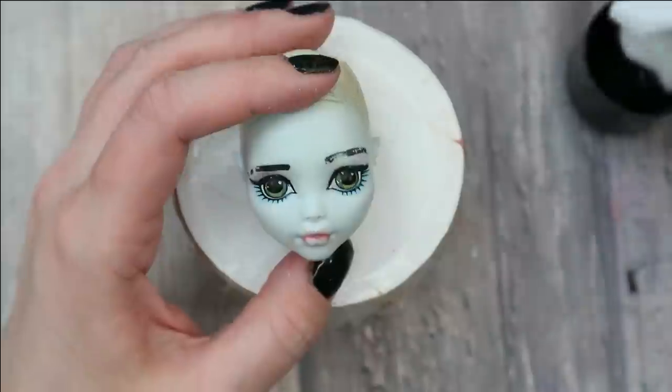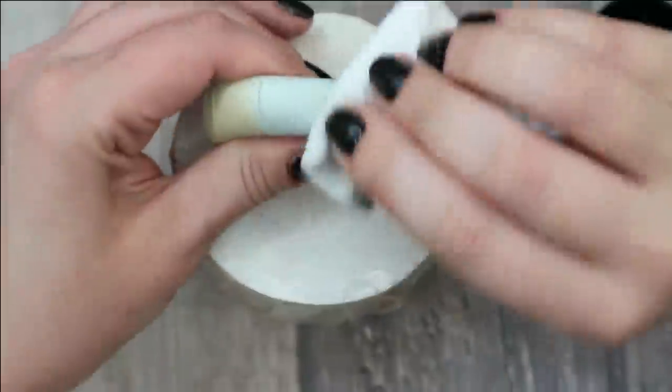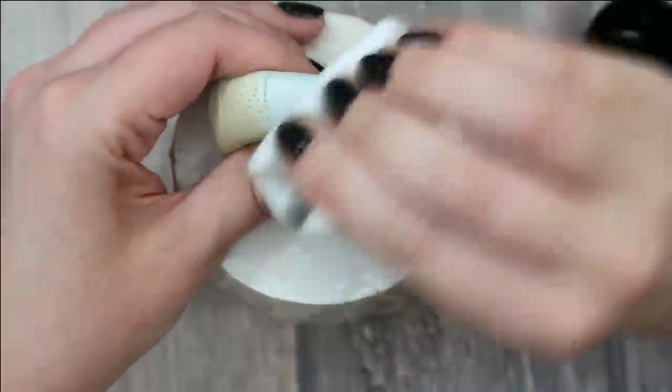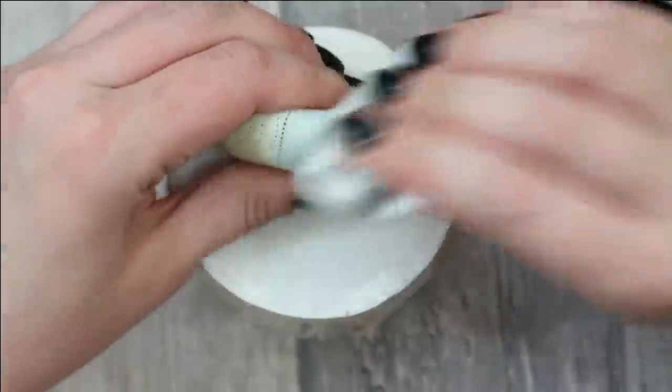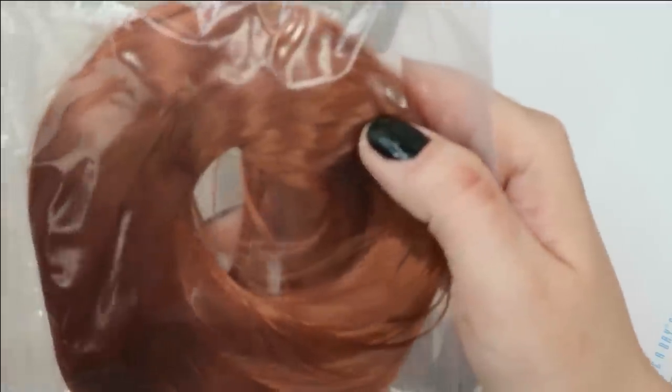Now let's take acetone and check if these black traces on her face can be removed — yes! I'm very happy, it goes easily off. It was probably made with some regular makeup, maybe eyeliner or something, or maybe acrylic paint. I'm going to give her dark ginger hair, so to start I'm going to cover her head with a couple of layers of burnt sienna acrylic paint.